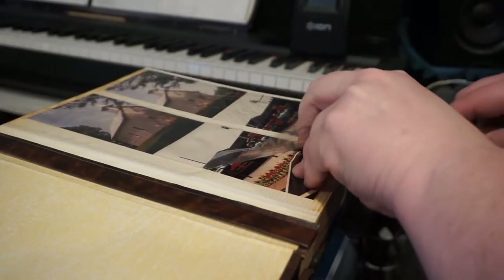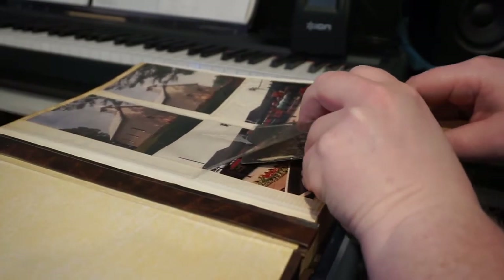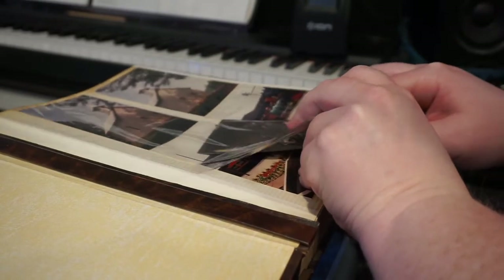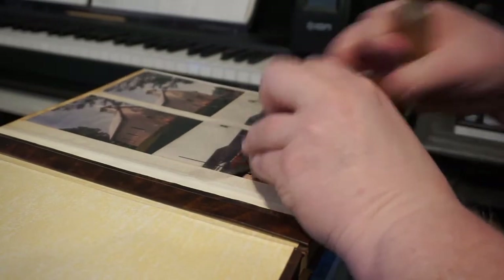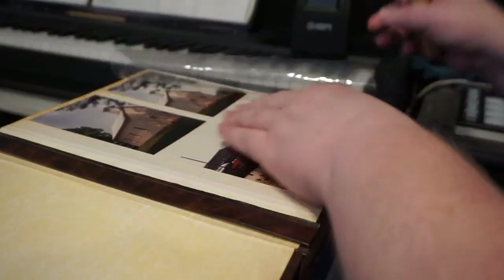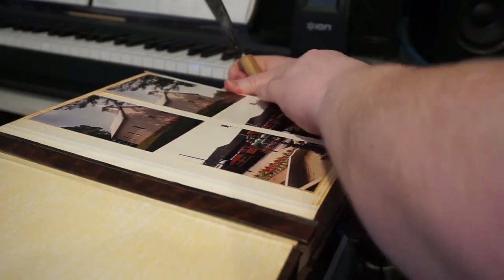Once you get to the middle, you're just going to kind of push up through the photos in between, so you can break that plastic loose — the mylar film, whatever it is for your album. And then just pull it open, peel it back and fold it over.